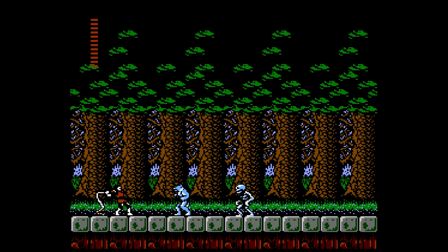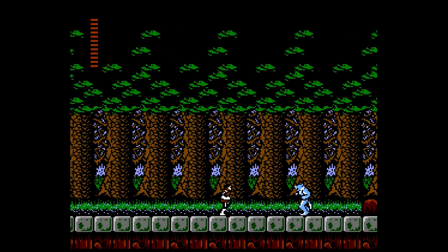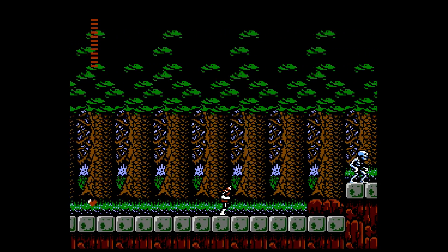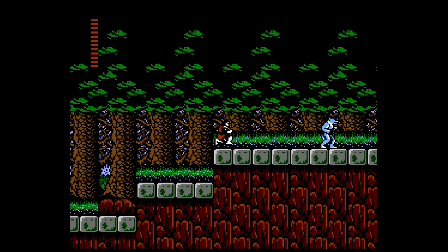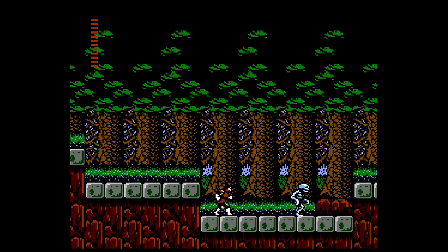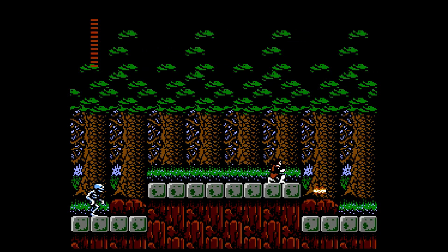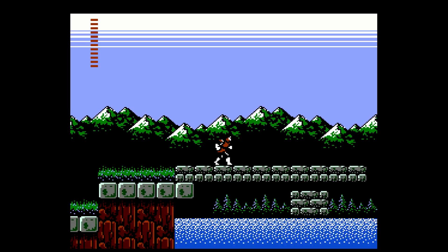Moving to Castlevania 2 on the Famicom Disk System — it's definitely the black sheep of the Castlevania family, but the sound in this version is absolutely outstanding. The music is deep and rich; it's got sound you didn't think an NES could make, and it sounds absolutely pristine on this core. That's actually my favorite part of the core — just how good the sound quality is. It's great on headphones, great on a TV, great on speakers. No matter how you throw the sound at this core it sounds absolutely perfect.